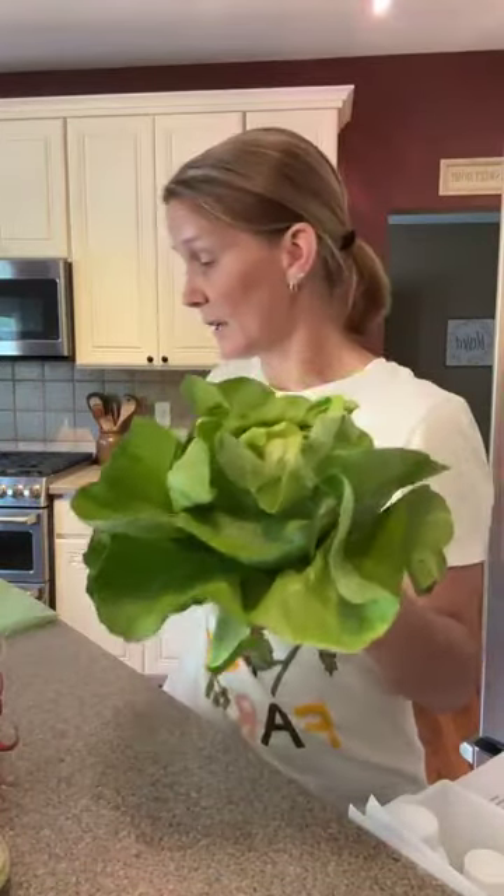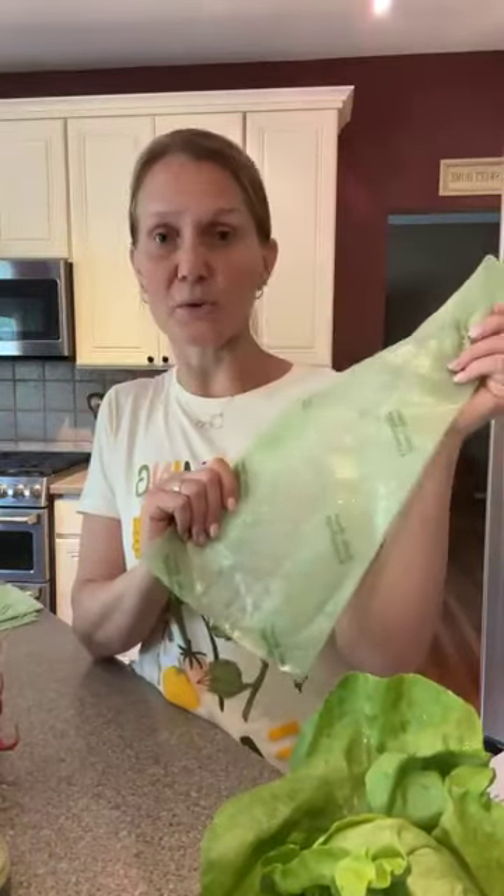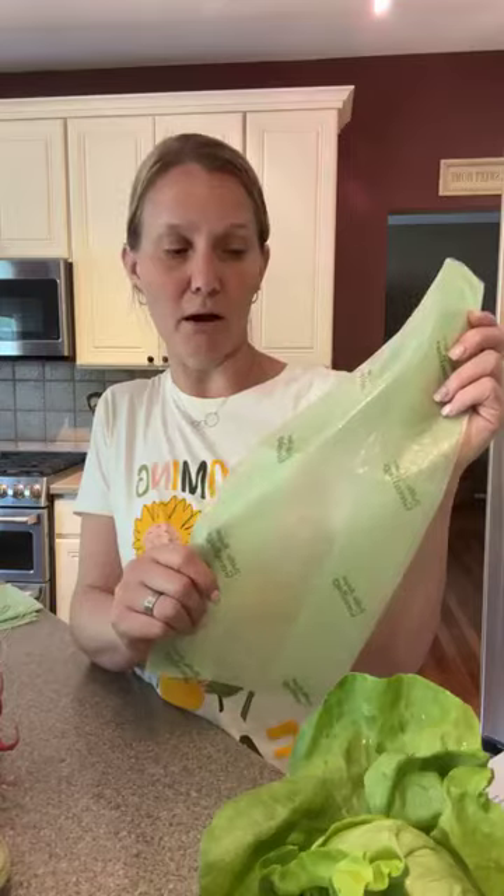We also have butterhead lettuce. This is going to get stored in the fridge unwashed until you're ready to use it. This is a nice treat in our shares — it looks beautiful, really good for salads, but also really good as a vessel for a wrap or on top of a burger. You could even slice it in half and serve it like a wedge salad — there is a wedge salad recipe on the blog as well. This is stored in a plastic bag in the fridge. I highly recommend Debbie Meyer green bags — they work really well to make our produce last a little bit longer. You can get them right on Amazon.